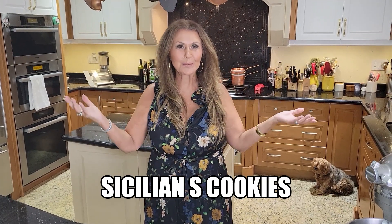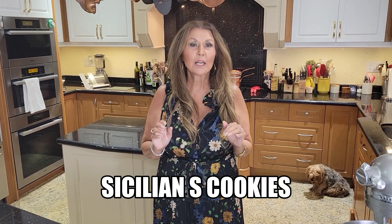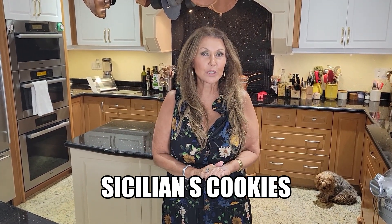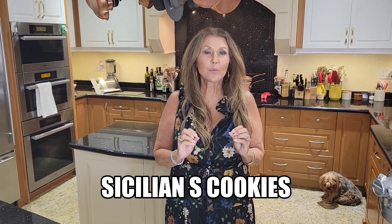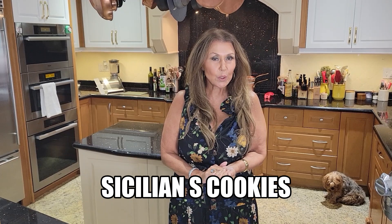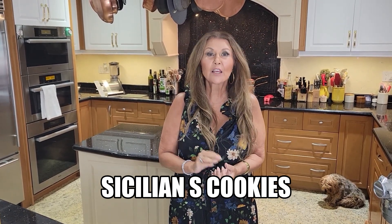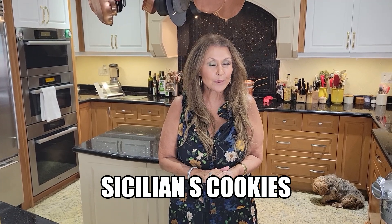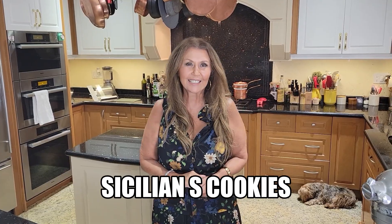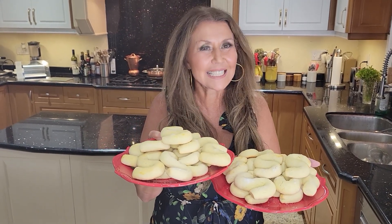Ciao everybody, Catarina here. Welcome to my kitchen. I am planning a wonderful Sicilian themed dinner party and for dessert I'm going to be preparing a wonderful S cookie. I grew up on this cookie. We had it in Marcella, Sicily. This cookie does come from Sicily. Really simple to prepare. Delicious. Now let's get started — Sicilian S cookies. This is what we will be preparing today.